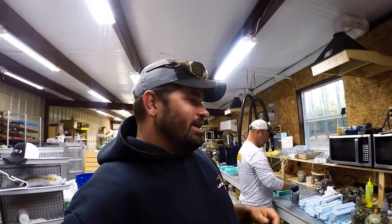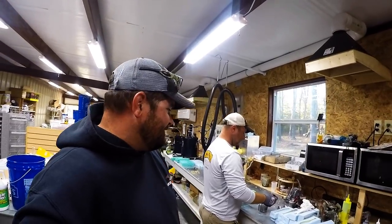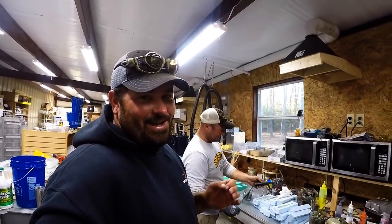Hey, welcome back to Your Lake Fork Guide and welcome back to the Guides Network. Kind of an odd episode today because we're going to do something totally different. We're in the Smash Factory!